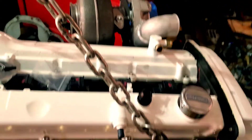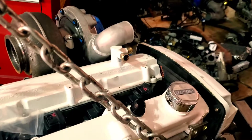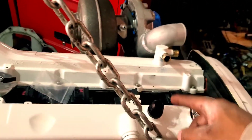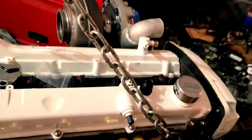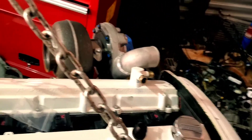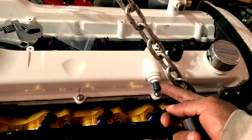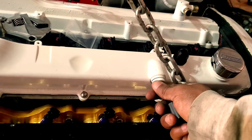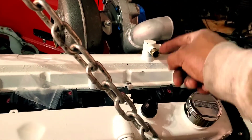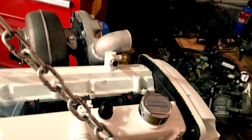The reason people run these is to make it easy to attach oil catch cans — that's the primary reason. Or if you want to pretty up your bay with AN lines instead of regular hoses, or if you want to change the routing. They used to make a cap for this but it's currently out of stock, so same process on this side — I'm not going to record that, just wanted to make this quick visual.